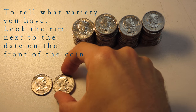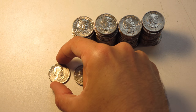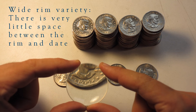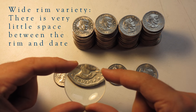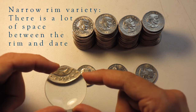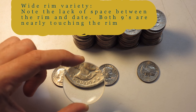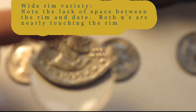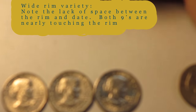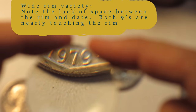Once I had separated those from the coins, I started looking at the obverse for the variety, which is the wide rim. It's pretty easy to tell the wide rim from the narrow rim by looking at the date underneath the bust. If the date looks like it's nearly touching the rim, you'll have a wide rim. And if there's a lot of space between the date and the rim, you have the common strike. It's something you can tell once you learn how to look for it — you don't need a loupe or a magnifying glass.